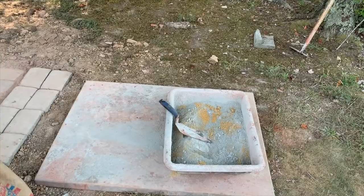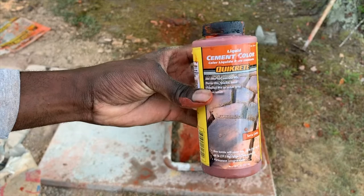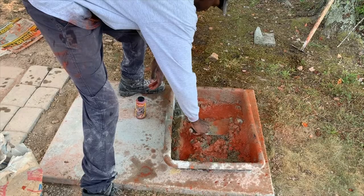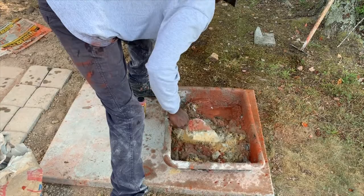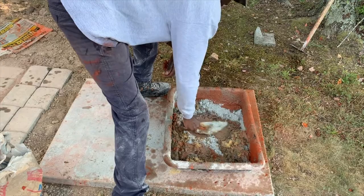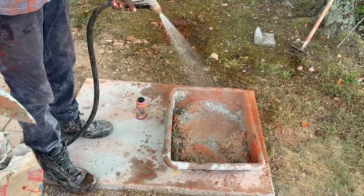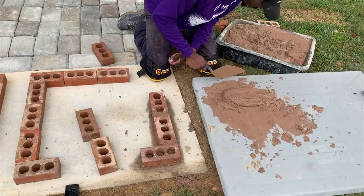Once I had the cement and sand in my mixing tub, I added some water and used my trowel to mix everything together. After that I added some Quikrete cement color to my mix — this is optional, it just changes the color of the mortar from its usual grayish color. I continued to mix everything together, adding a little more water or cement as needed because sometimes the mix is too watery so I add cement to thicken it up, and sometimes it's too stiff so I add more water. You just have to play around with it to get the right consistency.